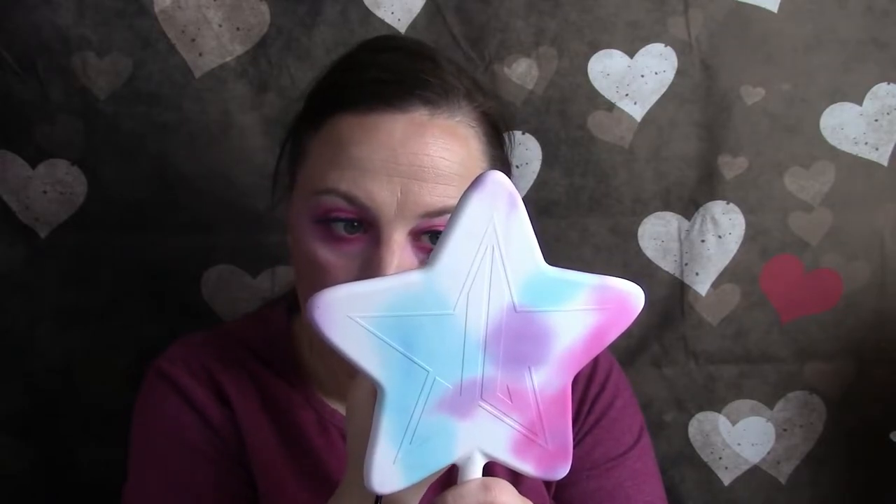I am using Clarins 4D lash mascara. I'll be right back. I'm just going to go in with cotton candy under the eye, just to give it some sparkle.